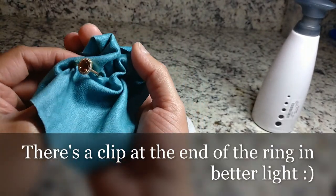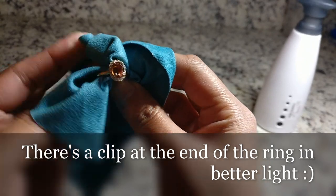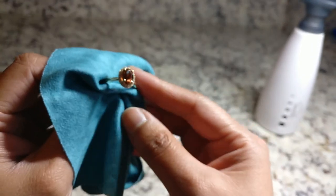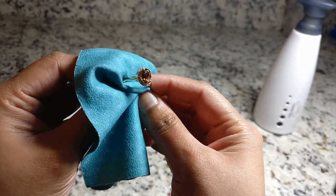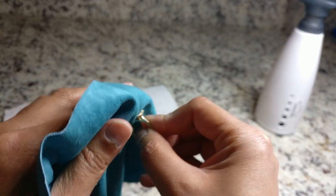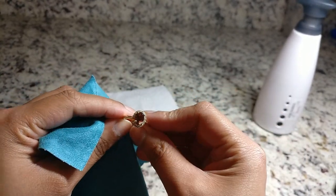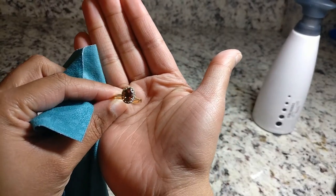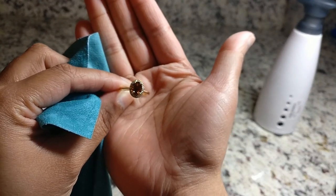The ring is definitely cleaner and more sparkly than when I started — it would show better with better lighting. That's basically my process for cleaning my engagement ring: super simple, super quick, no need for anything expensive like an ultrasonic cleaner, and no trip to the jeweler required. Thanks for watching — let me know in the comments if you have different methods or any questions, and I'll see you next time!